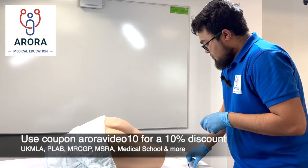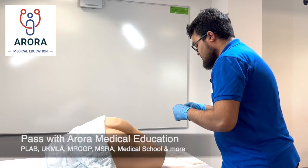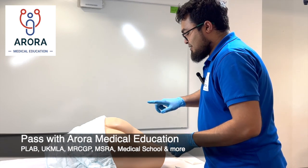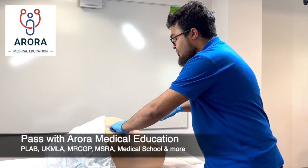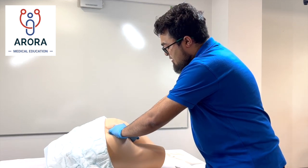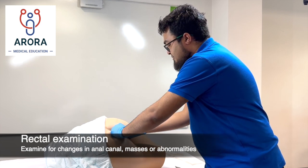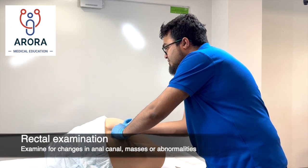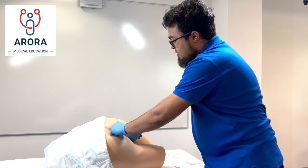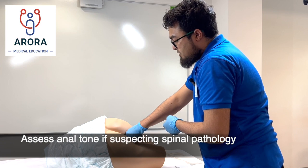Having done that, get the lubricating jelly and put some on your finger, then gently part. Warn the patient as you're going along and then insert. You're feeling for any changes in the anal canal and you do a 360-degree rotation slowly, feeling for any masses as you go. If you're suspecting spinal pathology, ask the patient to bear down to look for anal tone.